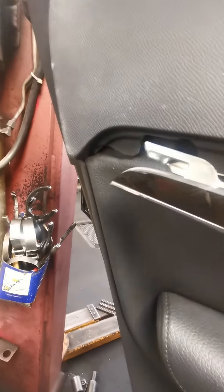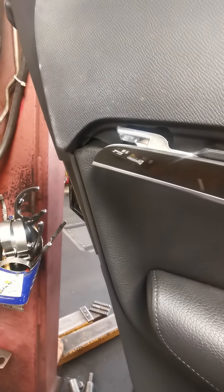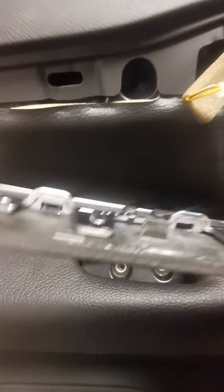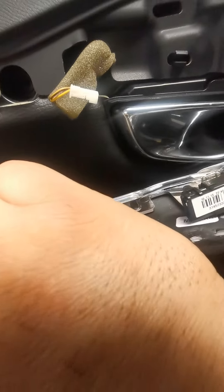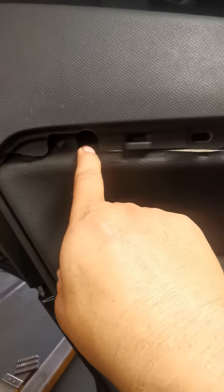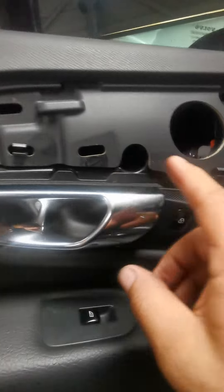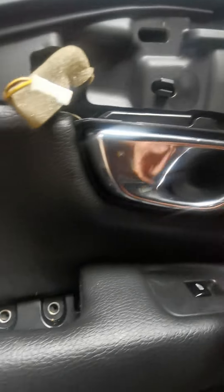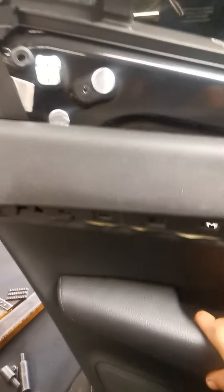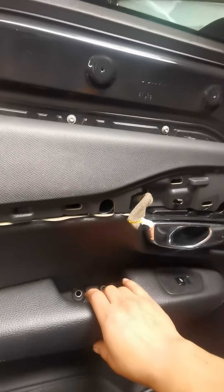It's got a connection here that you need to disconnect. After that, it's got three bolts — one here, one here, one here. Once those are out, all you gotta do is pull up and it should come right off.